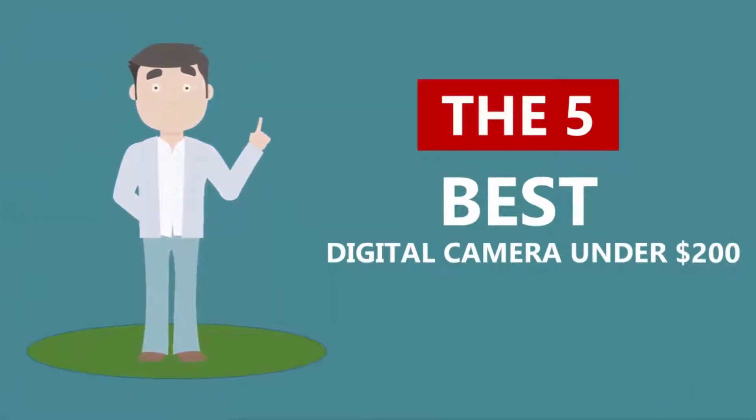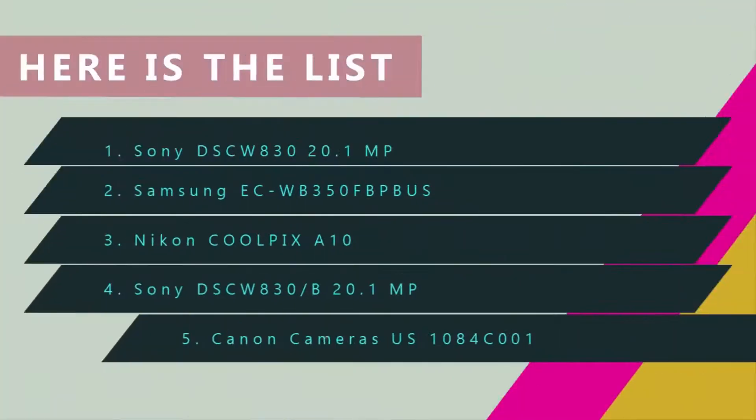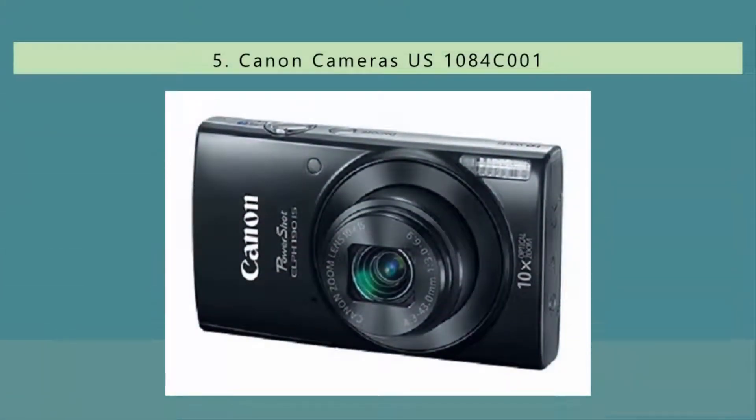Here we present the five best digital cameras under $200. Let's get started with the list.